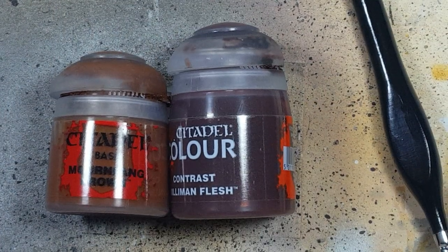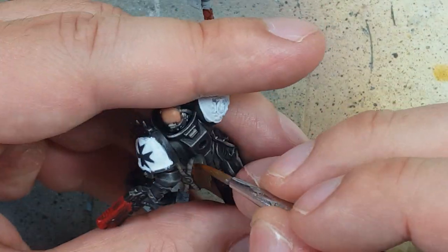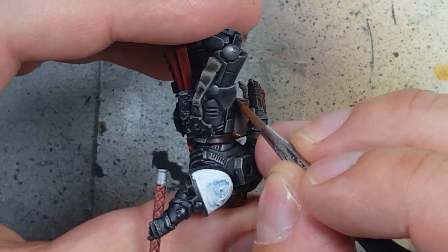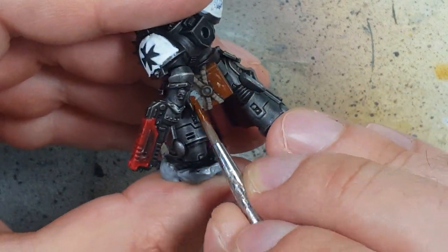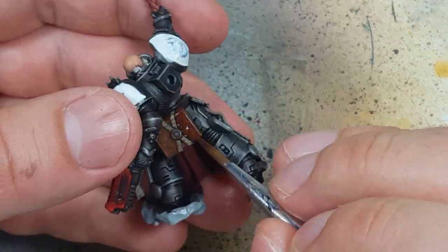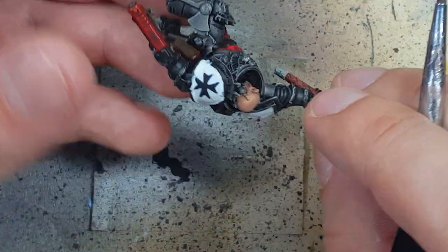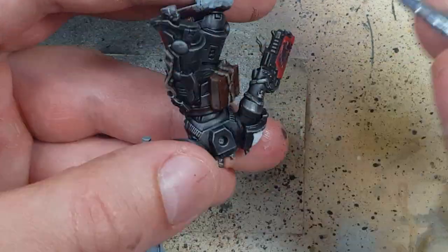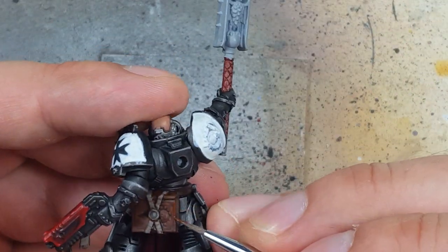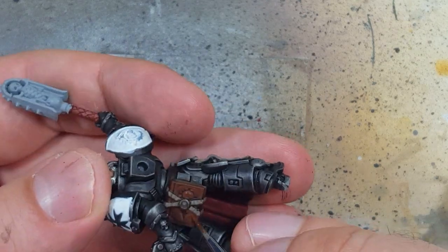Now with Mournfang Brown and Gulliman Flesh we're going to paint the book on his back. We start by coating the cover in Mournfang Brown, then cover it entirely in Gulliman Flesh. I then go back with Mournfang Brown and fill in and edge all the highlights — only the deepest recesses and imprints stay as pure Gulliman Flesh.